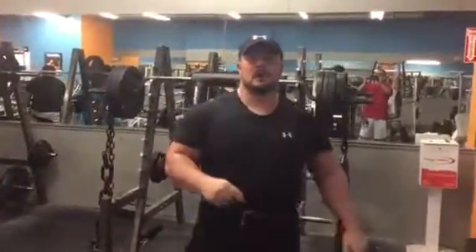Here we go guys — safety bar squats with chains. GaryMillerFitness.com.